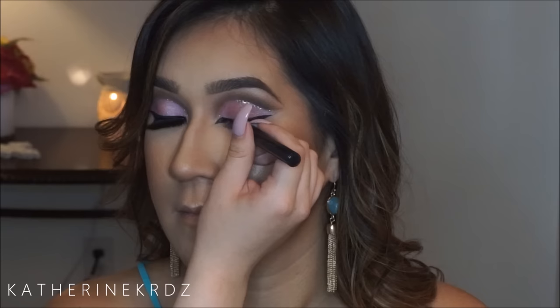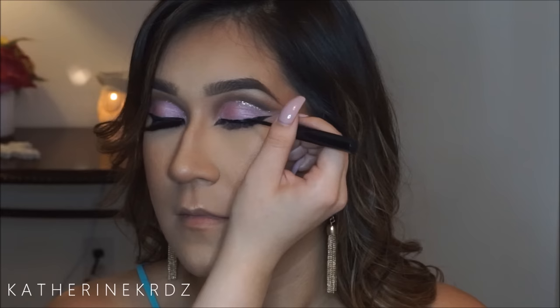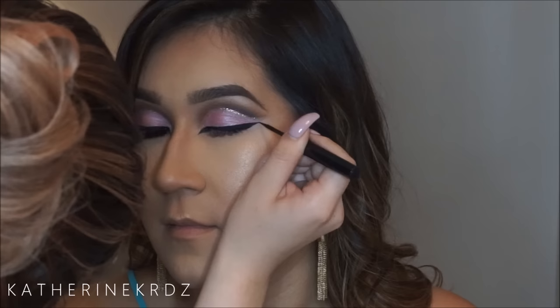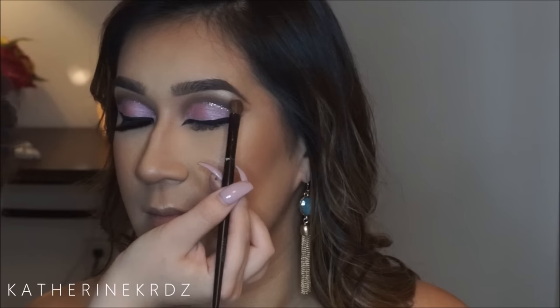I'm taking some liquid liner — this is from Bomb Cosmetics, their Swing liquid liner — I love it because it dries super matte. I'm going in to refine and darken up that liner because I wanted everything in this look to be bold, so the bolder the liner the better. I'm then taking some more Champagne Pop and highlighting her brow bone.